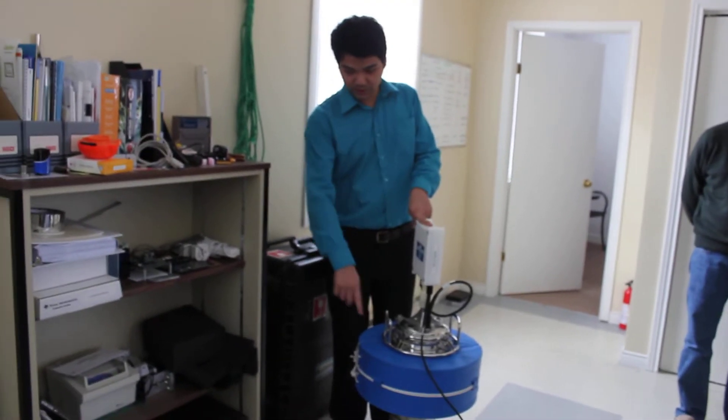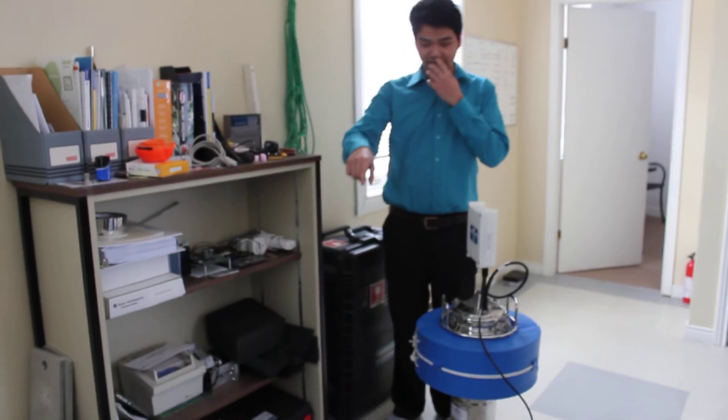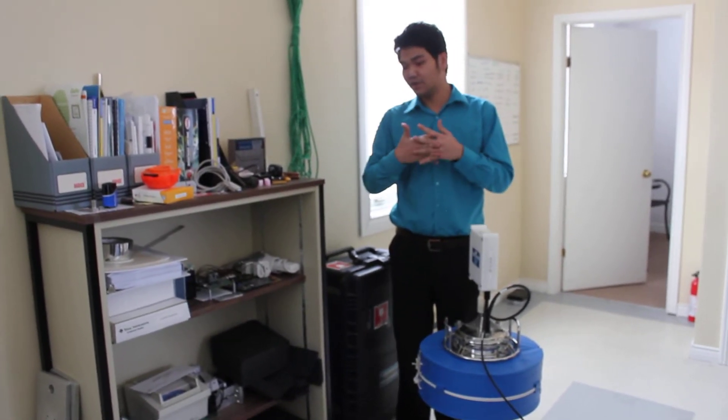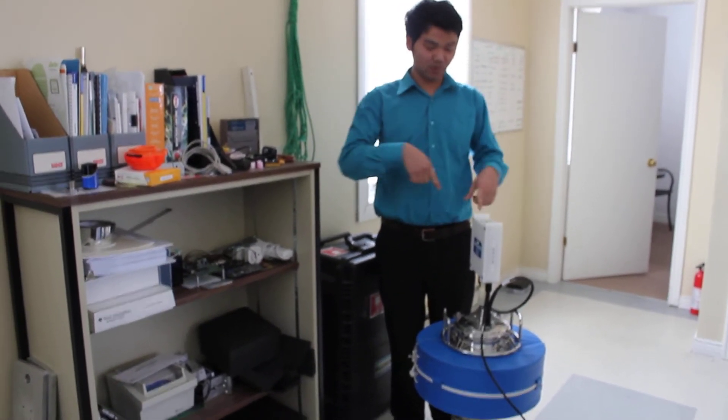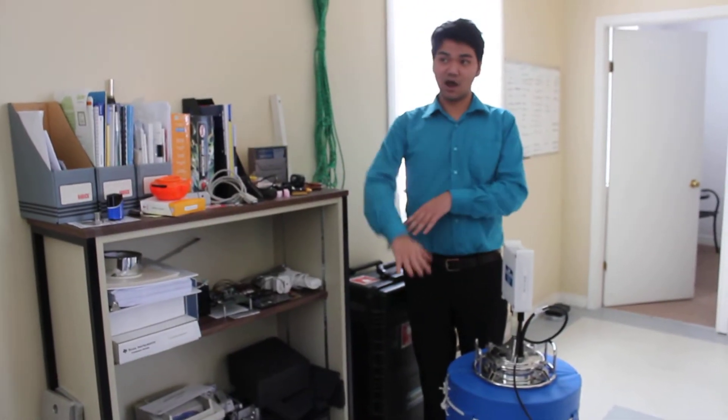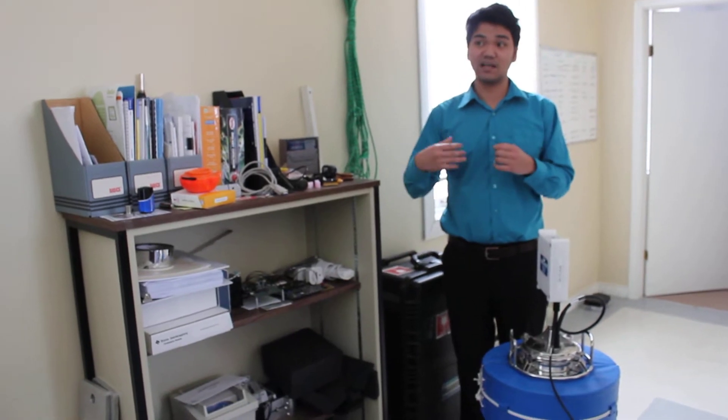Those cables are going to connect the buoy to the hydrofoil. Next, I'm going to put the anchor into the water about 10 meters away from the buoy. The anchor is going to keep the hydrofoil at the bottom of the sea so it can connect the system.